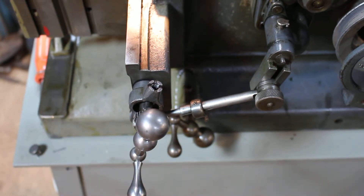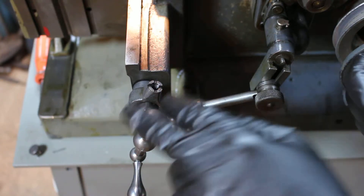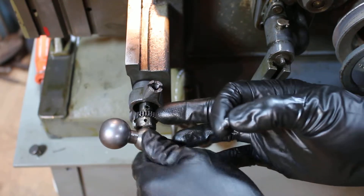Hey guys, I just wanted to make a quick little video here on this shaper and show you something kind of cool. If some other guys are out there having issues with these things, this might help. I've been having issues with my Pawl here.